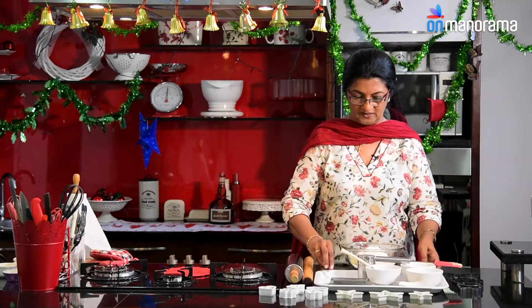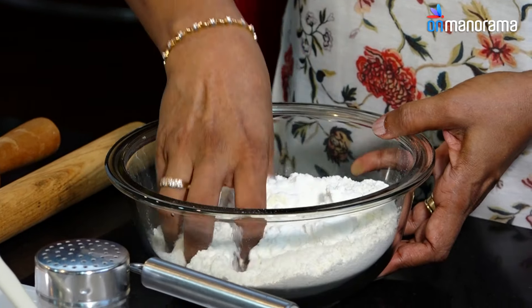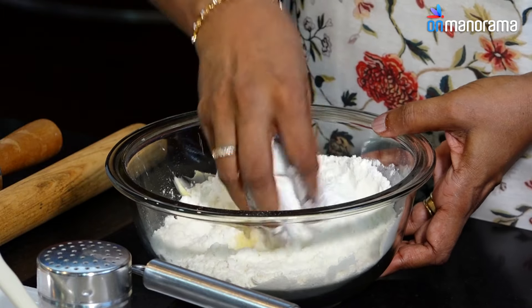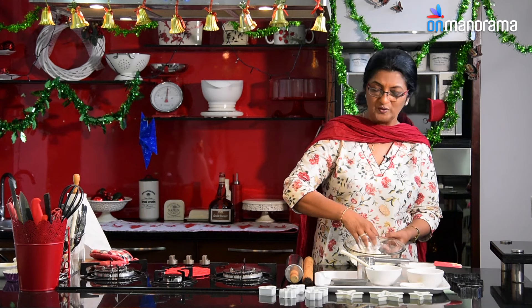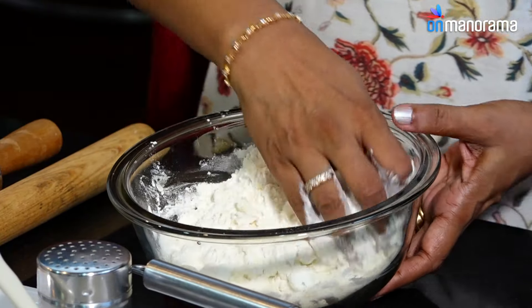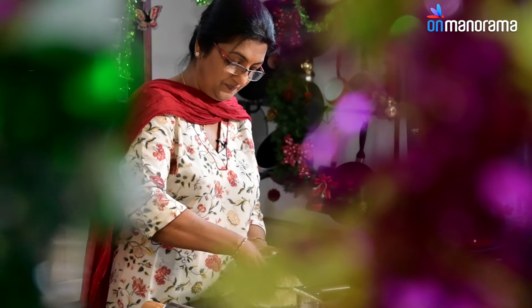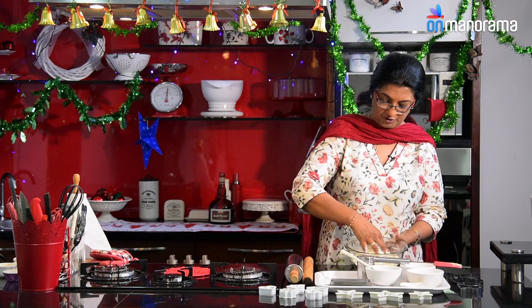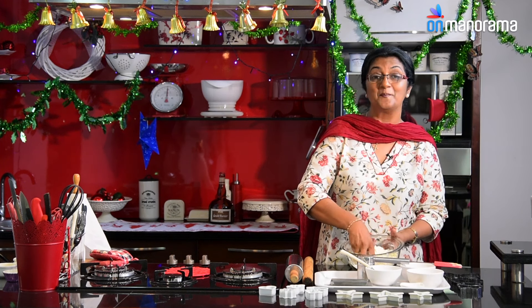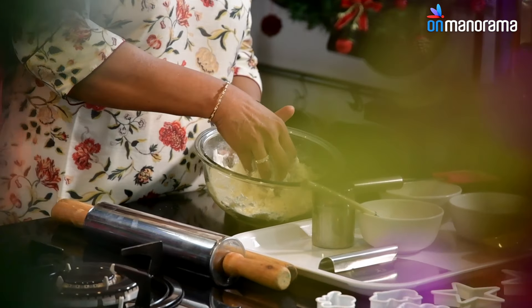Once all the ingredients are in, you need to work the maida with the butter in very small strokes. Don't use any force — very lightly rub the fat in. Rub the butter in without any strain or effort, very lightly. Take a little time, but you have to do it until it resembles breadcrumbs. That is the stage we need, so keep working at it.